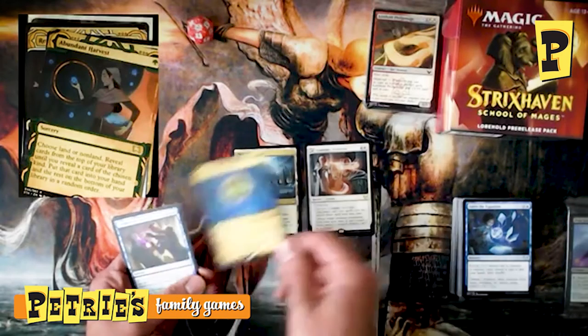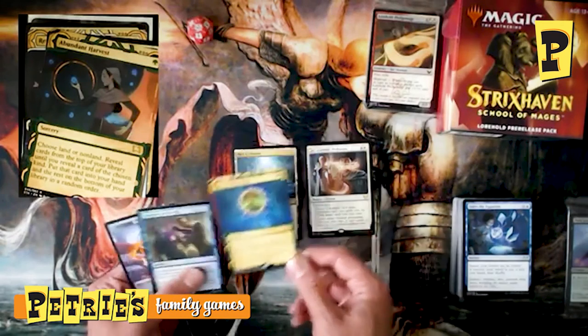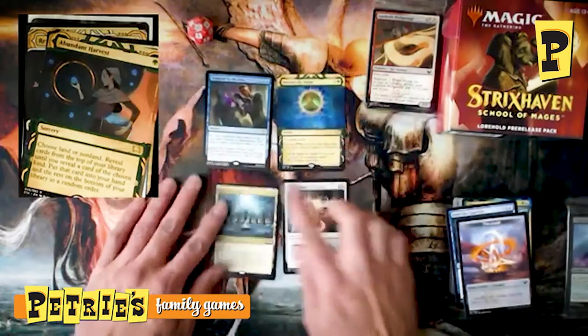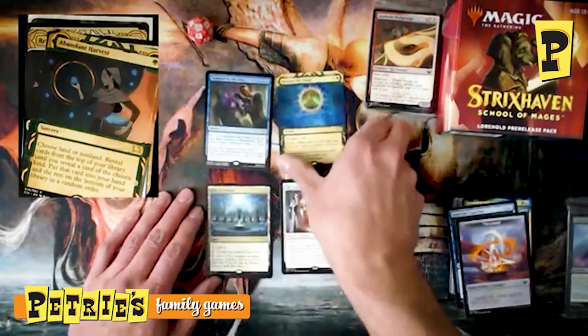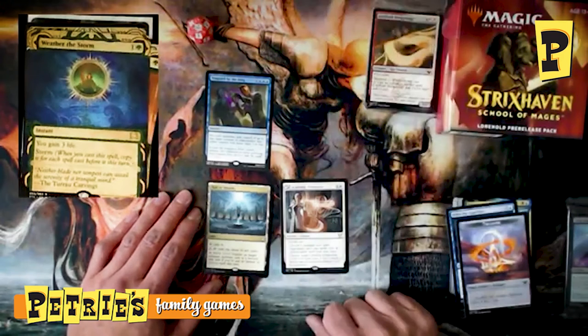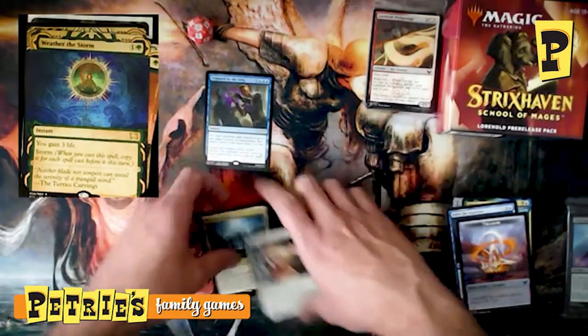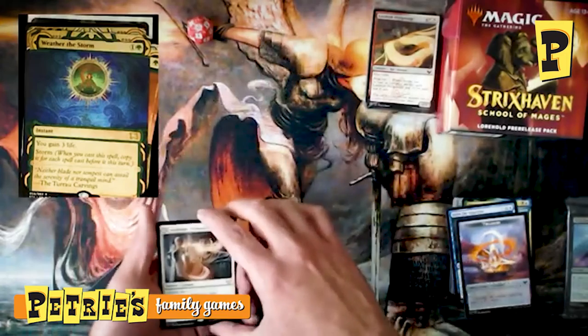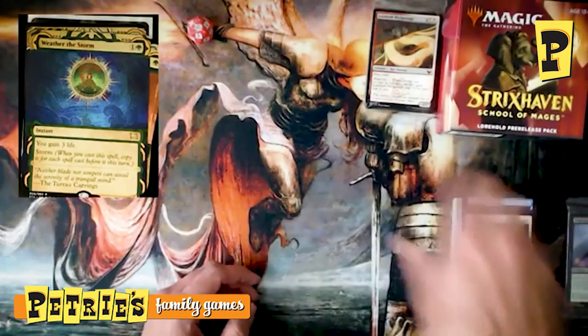What a rare pack — we ended up with four rares here. Our foil Tempted by the Auric is a rare, and our Weather the Storm Mystical Archive card is also rare, which gains you three life and has Storm. Four rares in a standard booster — never thought I'd see the day, but here we are.